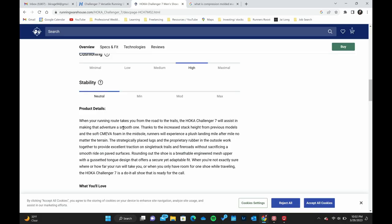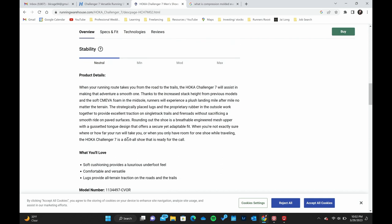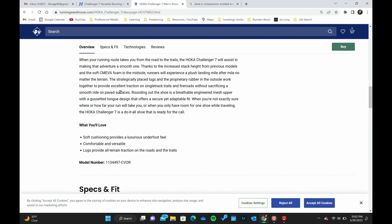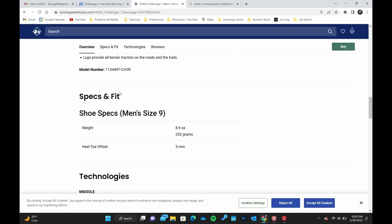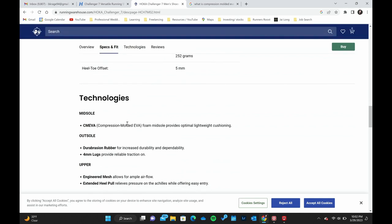Now the foam — it's called compression molded EVA, or CMEVA. EVA stands for ethyl vinyl acetate. Basically it's a foam that has little tiny air pockets in it that compress and re-expand, and that's what offers the cushioning. That compression and re-expanding absorbs impact so your foot doesn't hit the ground hard.